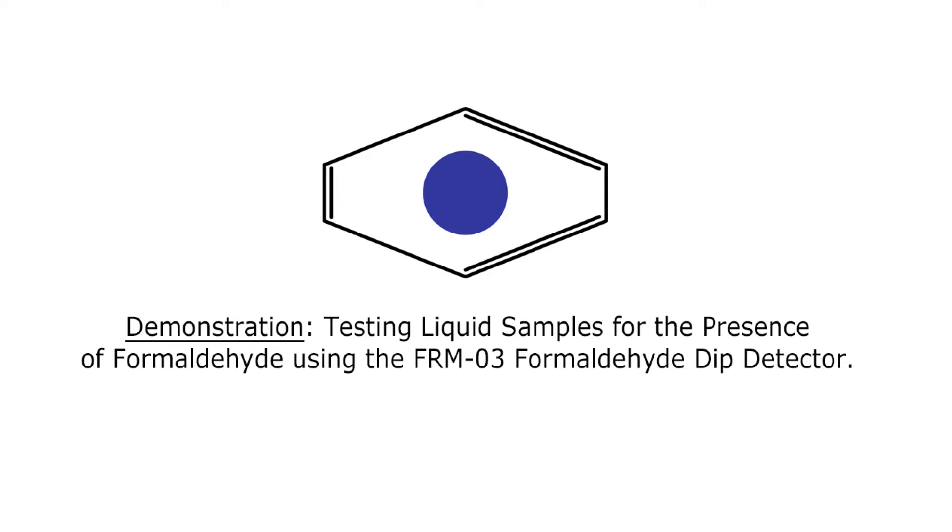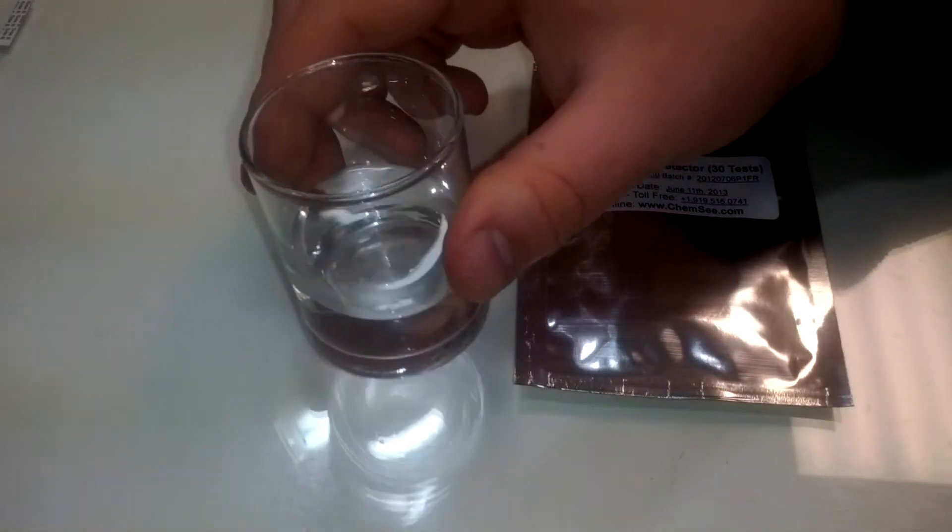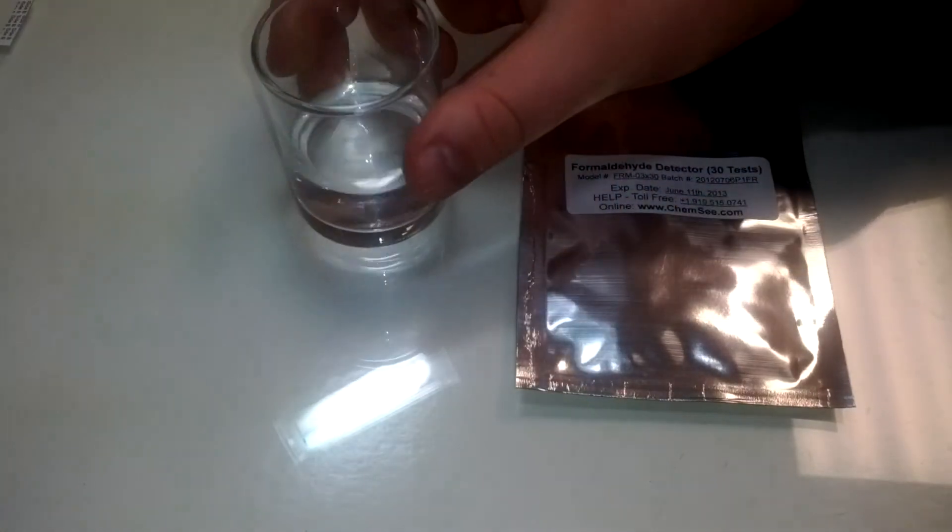To test a liquid sample for formaldehyde using the FRM03 formaldehyde dip detector, please follow these steps. First, prepare the sample as directed in the instructions provided with the detector.